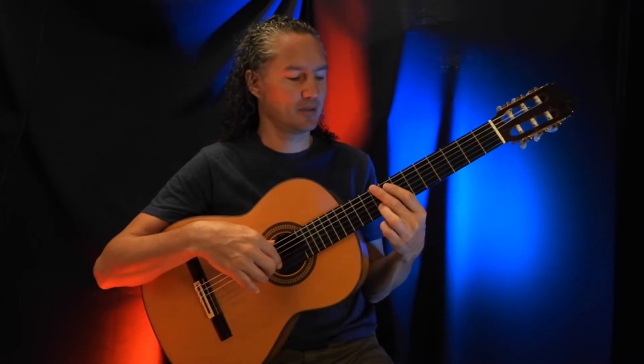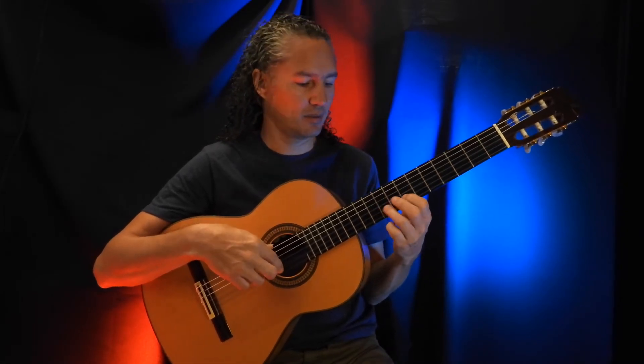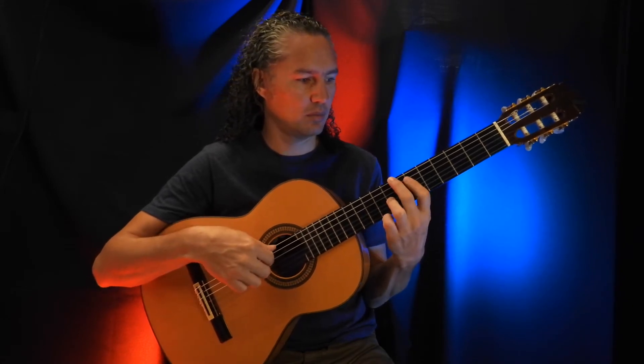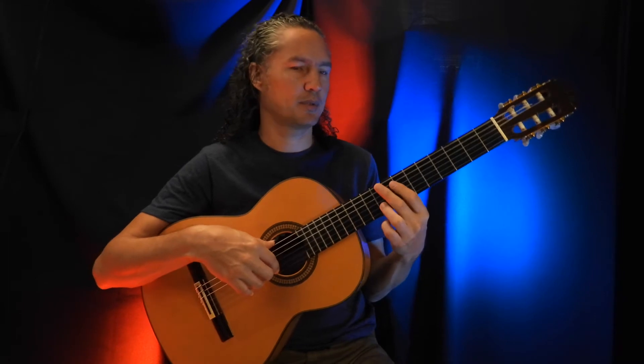Okay, so continue with the next part, just like this. That's the beginning anyway.